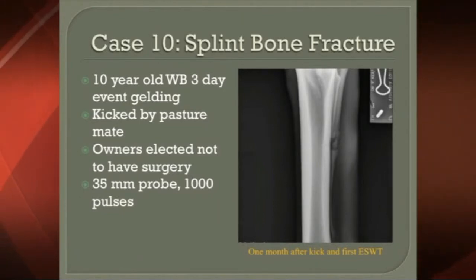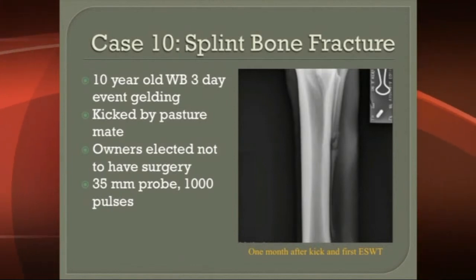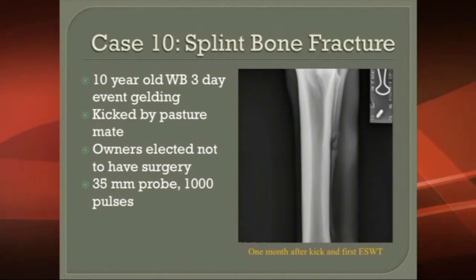What you see is a progression as this is trying to heal in the x-rays, and it was very effective.